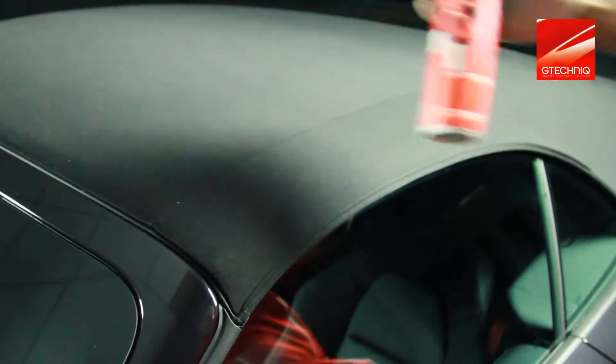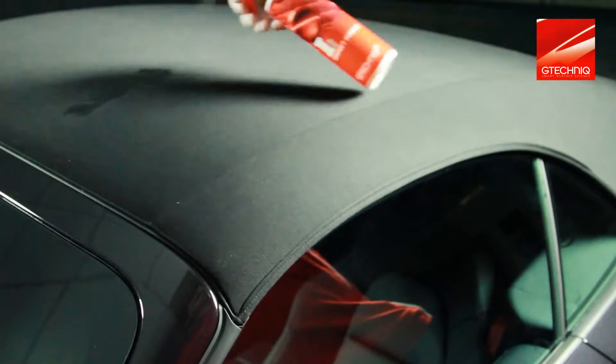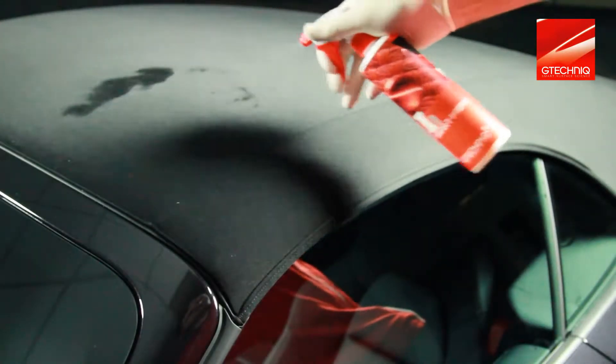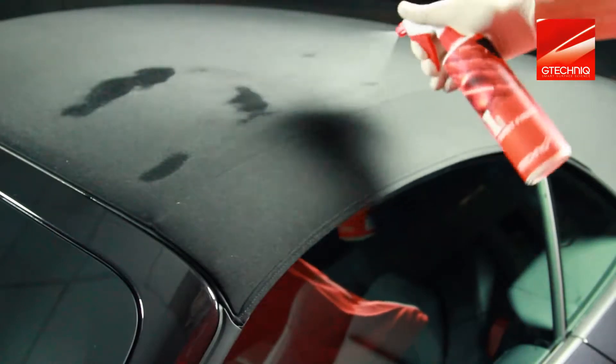The surface you are going to treat must be exceptionally dry, free of dust and dirt, with no oil or fats. Performance of the treated fabric will also be affected should previously applied treatments still be present.